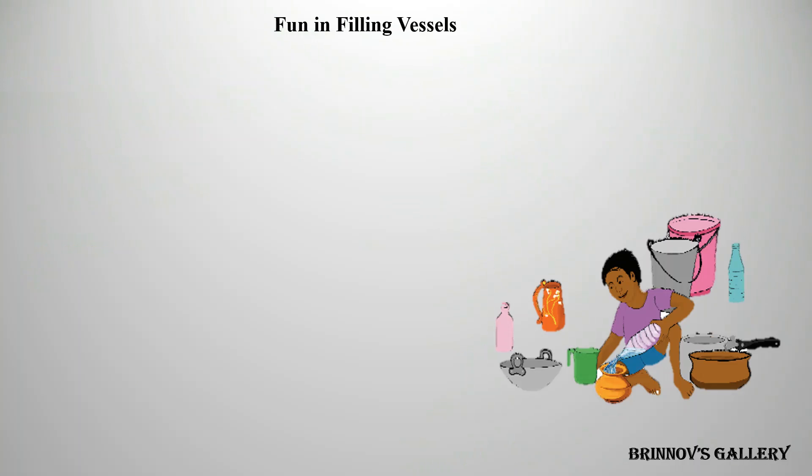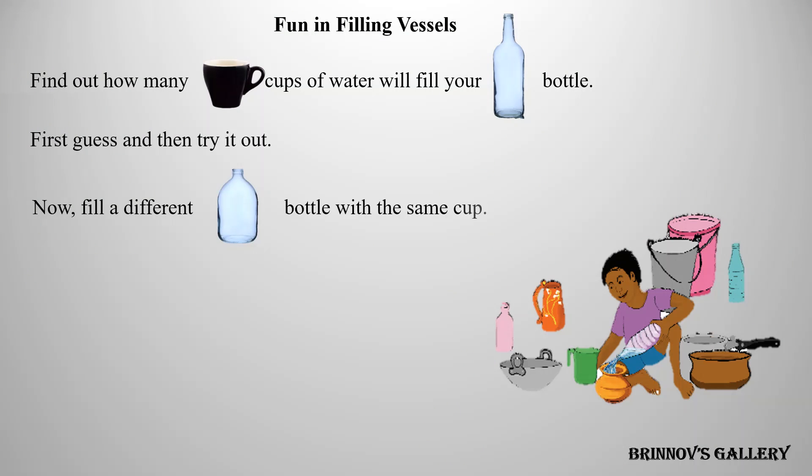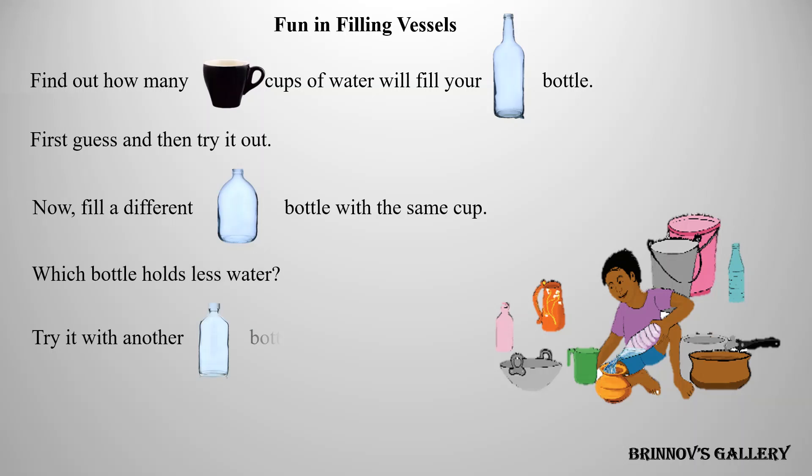Fun in filling vessels. Find out how many cups of water will fill your bottle — first guess, then try it out. Now fill a different bottle with the same cup. Which bottle holds less water? Try it with another bottle. Which bottle holds the least water?